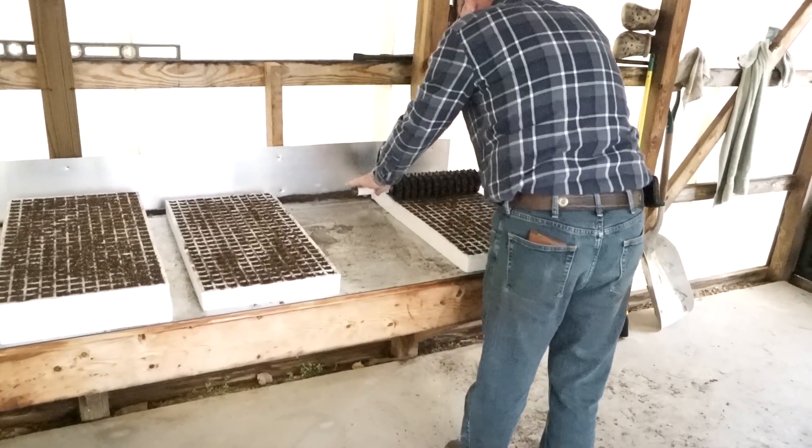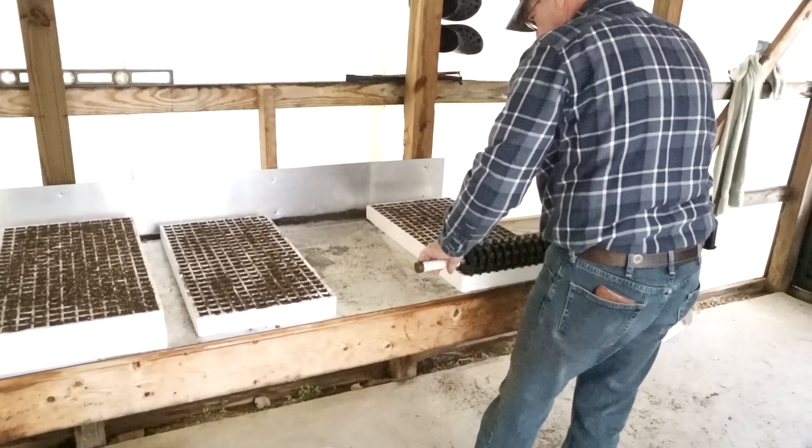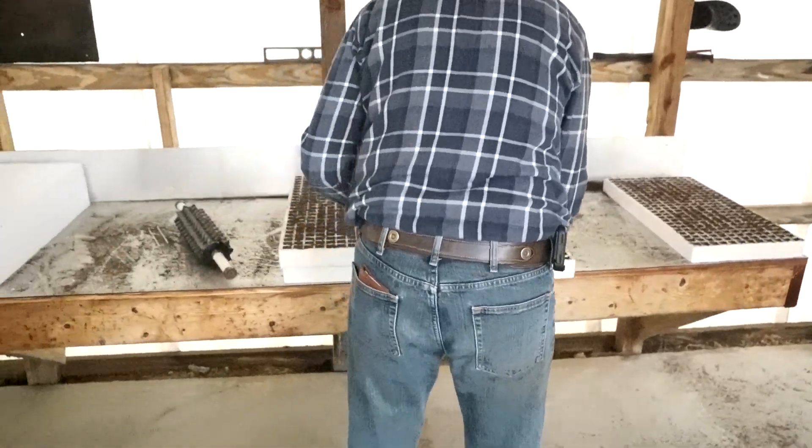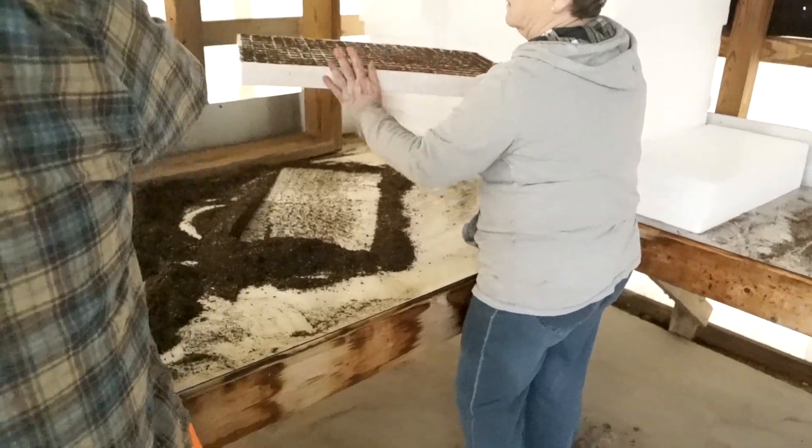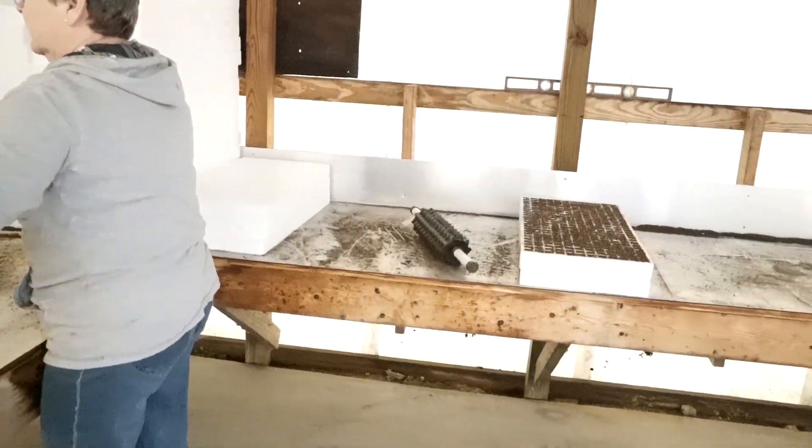Today we're planting tobacco seeds for transplant tobacco. The reason why we do it is because you've got a really fine seed, so there's no machine that'll go out in the field and plant the seed. You have to do the transplant system, which uses trays — the trays are 288 cells. You fill them with compost dirt and put it in that long tray seeder thing.